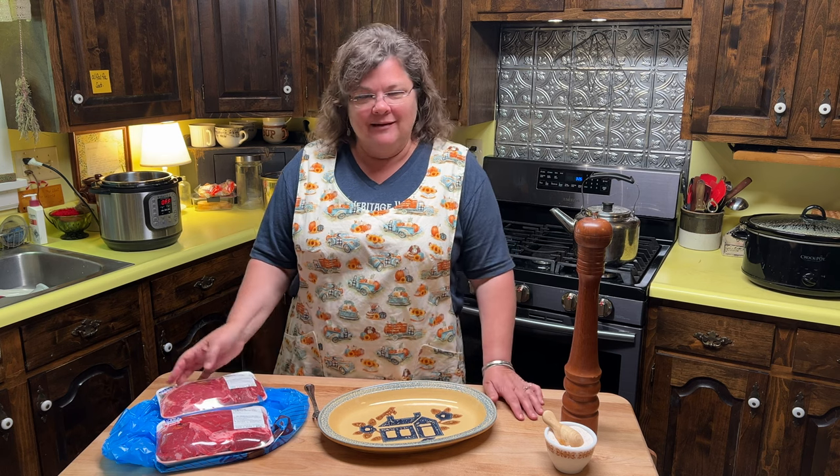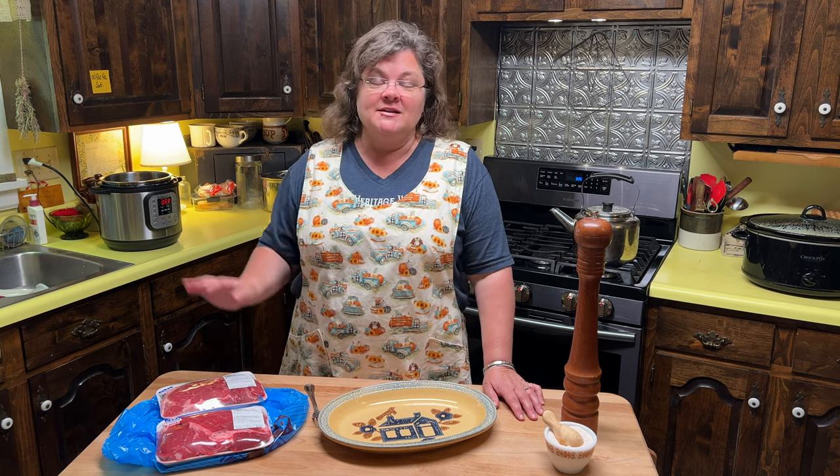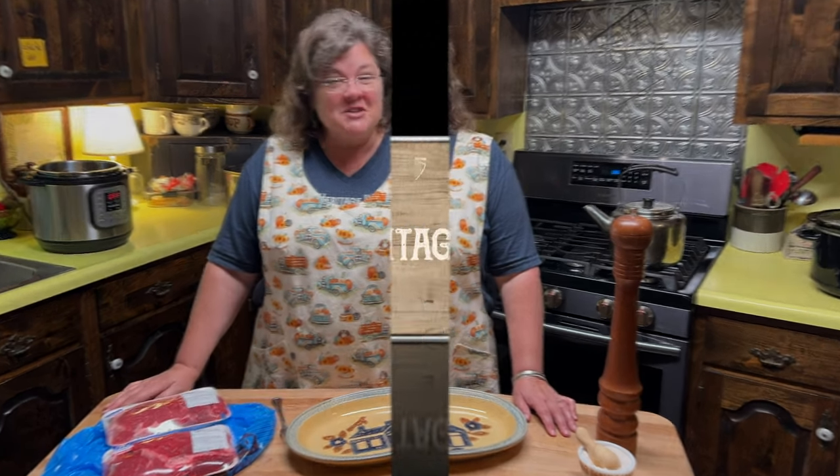Today we are going to make easy peasy pot roast — classic pot roast in the Instant Pot in a lot less time than you would make it in the oven, the crock pot, or even on the stove top.